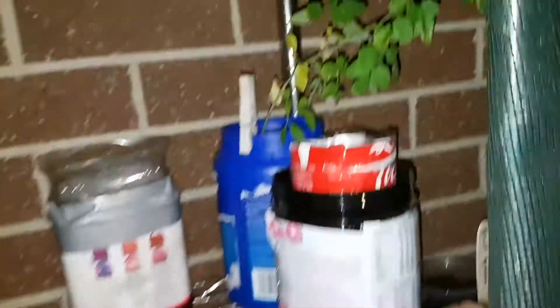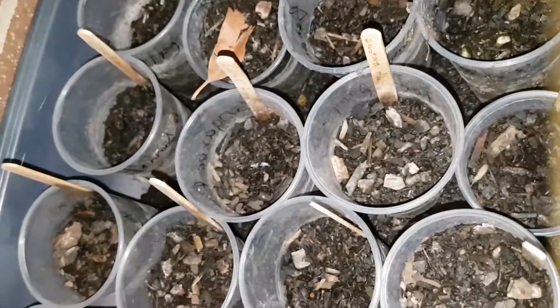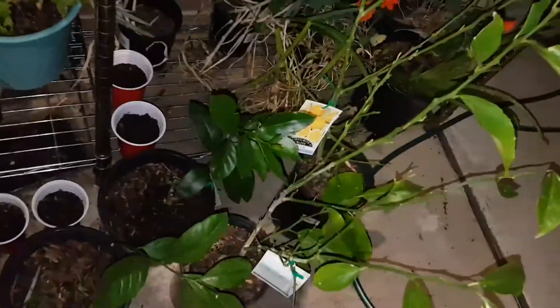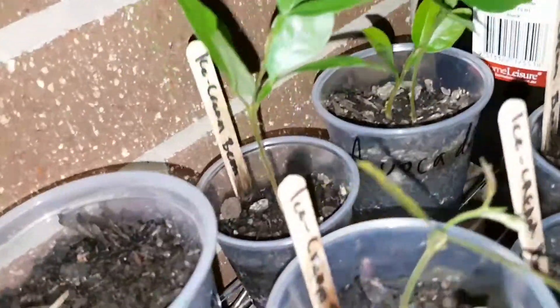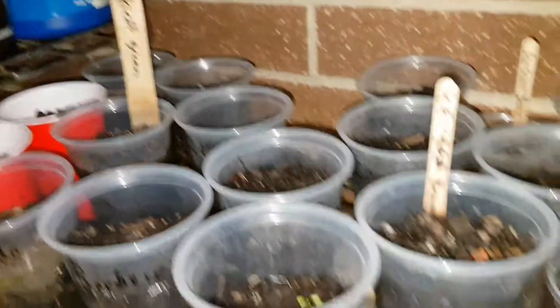This orchard, another Moringa. Trying to germinate some custard apples — just have to wait and see. An apricot I grew from seed, some citrus, avocado, another avocado. Ice cream bean, ice cream bean.